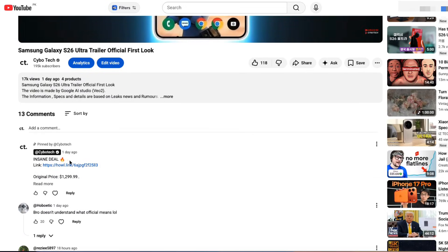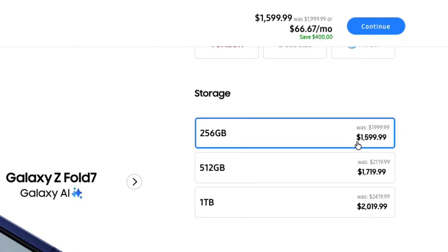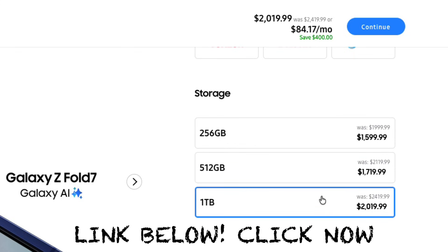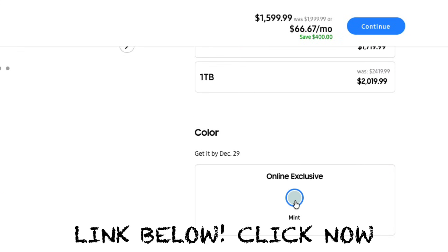Before we continue, quickly click the link in the pinned comment and description. Samsung's crazy year-end deals are live. Even if you're not buying anything, don't miss out — just tap the link once and check out the massive discounts on Samsung's website. Trust me, it's worth a look.